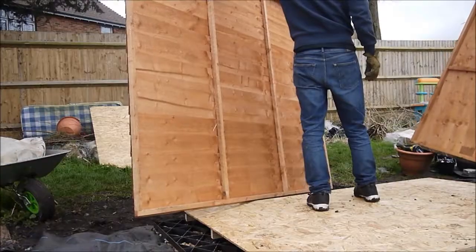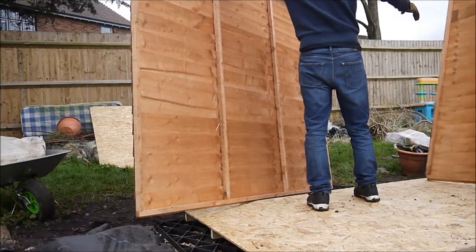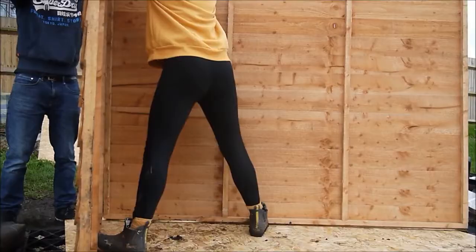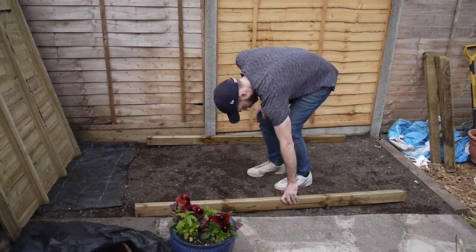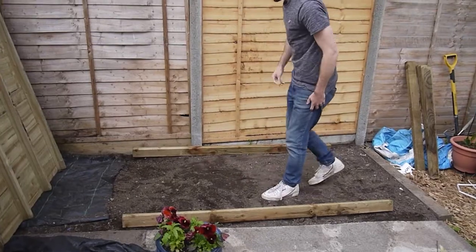It's time for us to try and put the shed together now. Our last experience of putting a shed together did not go to plan. Hopefully this time we've got some really nice easy clear instructions to follow, so fingers crossed this time it goes a bit better — can't go any worse to be honest.